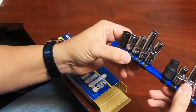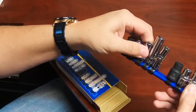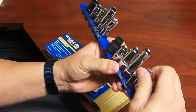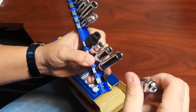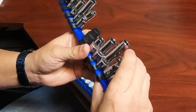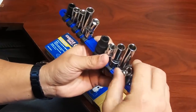Your other five are quarter-inch drive — same scenario: universal, deep, semi-deep, shallow, and impact. Guys, these things have a lifetime warranty. You will use these more than you could ever imagine. It's the most popular socket that there is.